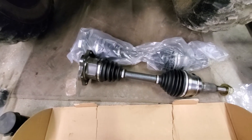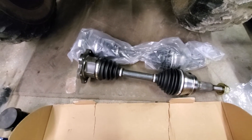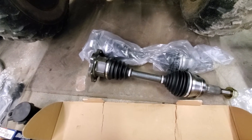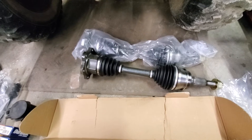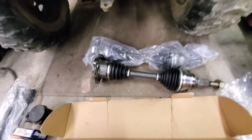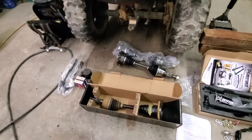Here's the stuff we're putting in — here are the CVs. Those are lifetime warranty from AutoZone and this will be like the third set I've put in. This truck has 223,000 miles on it and still has the same motor, transmission, and rear end that came from the factory.